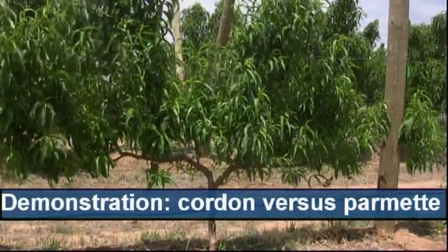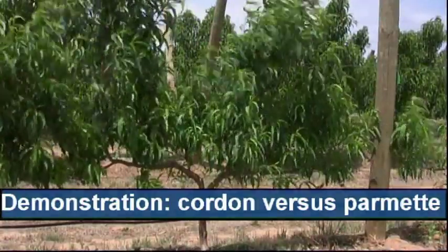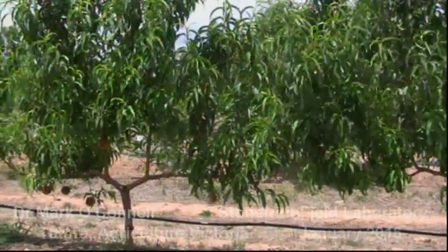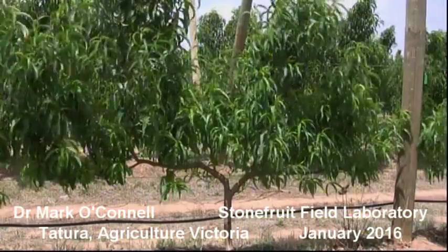I'm standing in a demonstration block of the Stone Fruit Field Laboratory at Tertura. These peach trees here are Peach O'Henry, a late season variety, and they're Buffer Row trees. These are two-year-old, second-leaf trees.